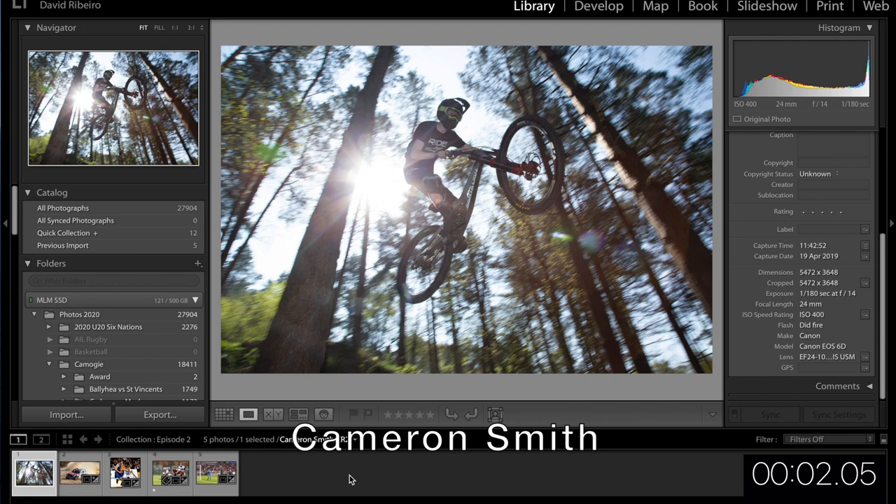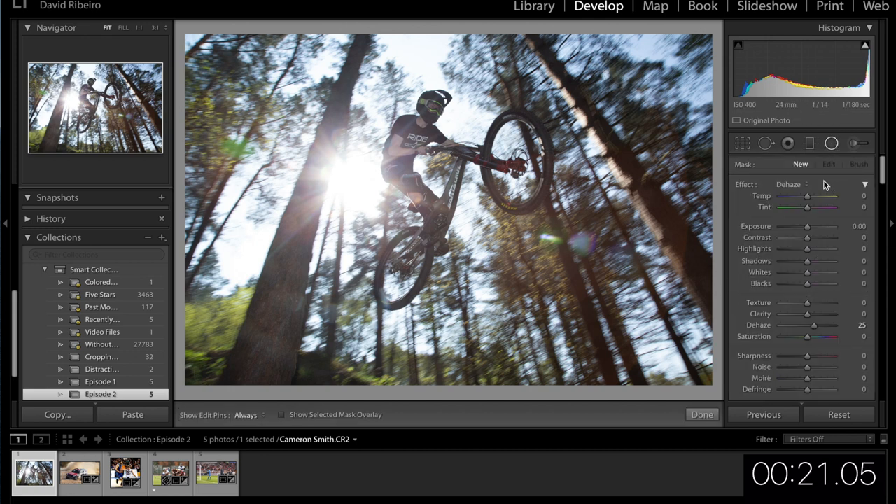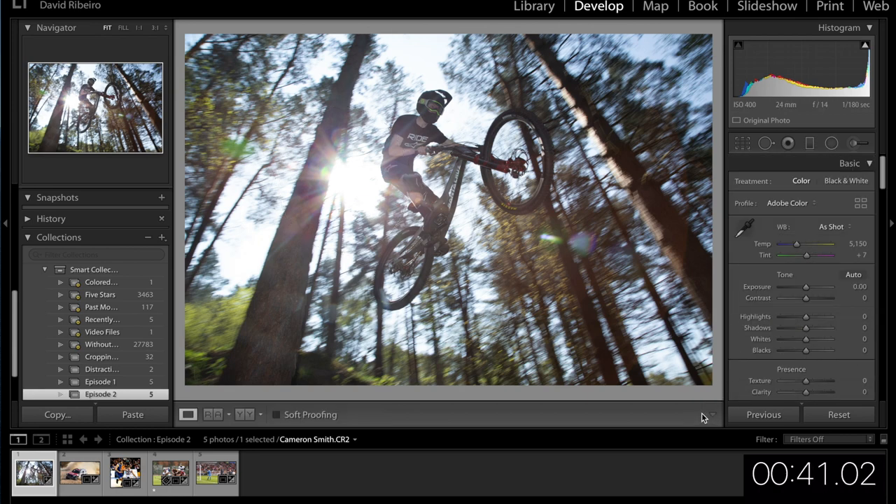This one's by Cameron Smith — a backlit photo, and those are usually hard. Canon 6D, 24-105mm lens. I saw in Mark's Facebook group the other day someone using the dehaze slider in an interesting way, so I'm going to try to replicate that — not on the whole picture though, just on the sun. You can see how the rays just get a little bit more defined.